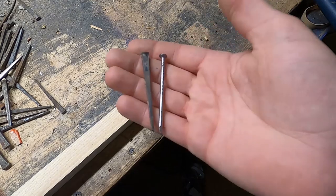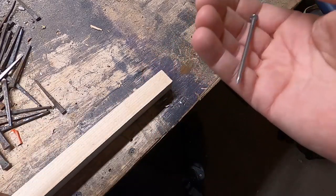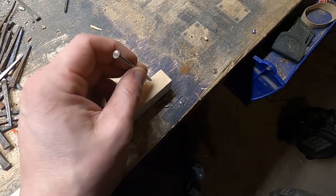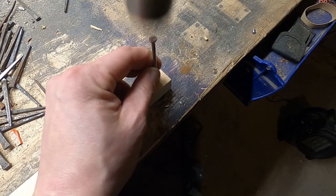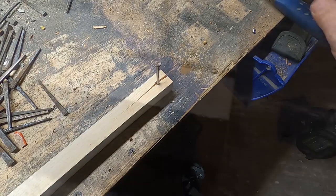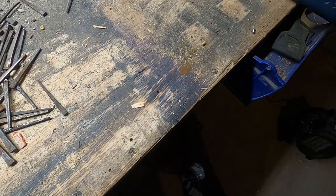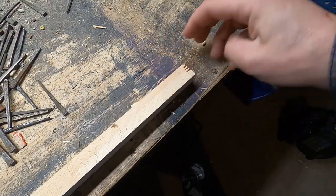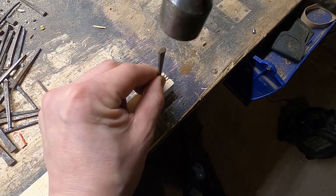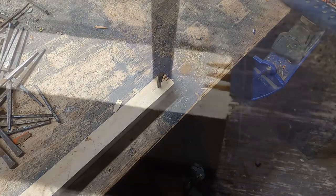Just as a little experiment, I'm going to take a modern nail and a hand-cut nail about the same size and see if this wood splitting thing actually holds up. I'll put it right at the edge and see what happens. This is the modern nail — split. Now on the other side, I'll use a hand-cut nail, same location. And there you go — no split.